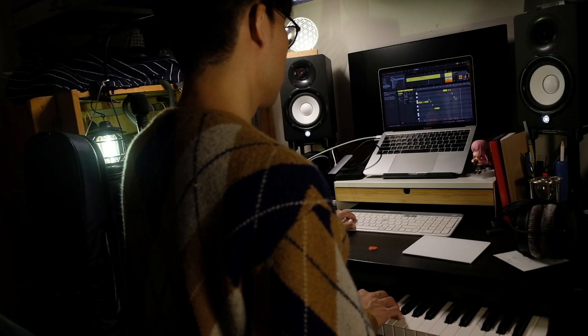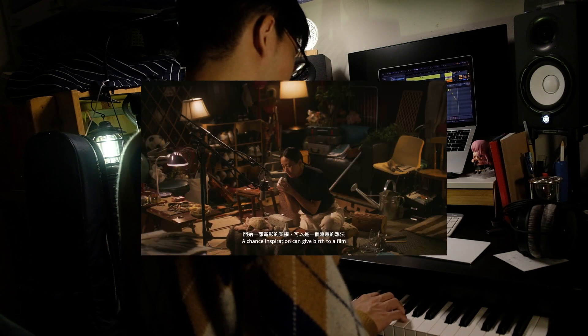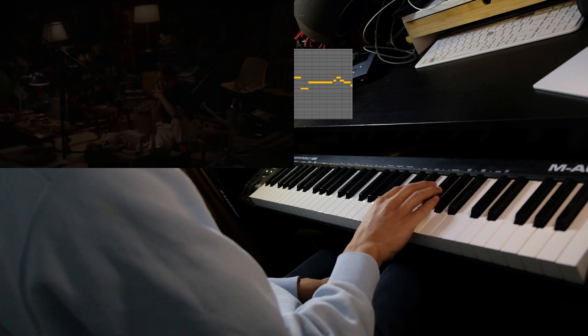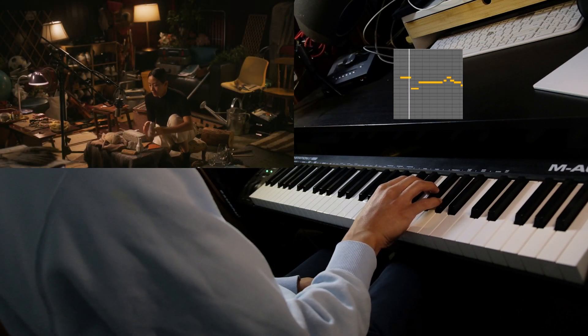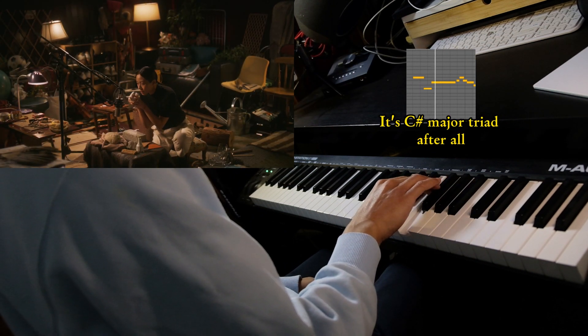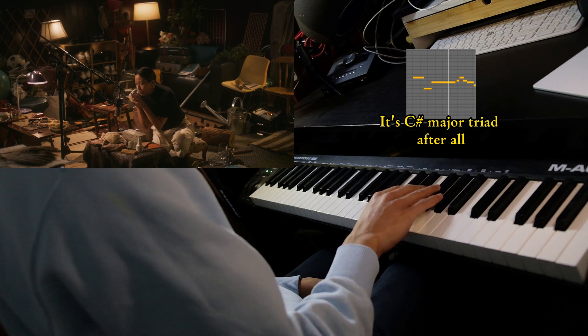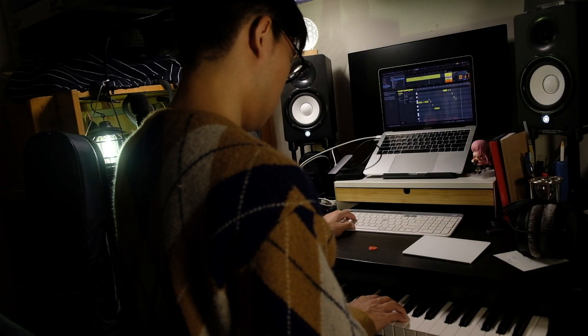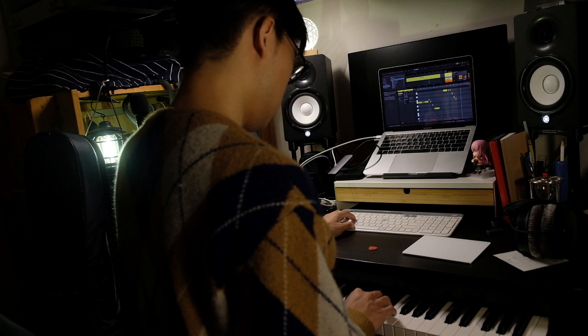I wrote the melody through humming as the voiceover — casual ideas — and play it on piano. After these three notes, I developed the melody through humming in a similar rhythm and in the same key.